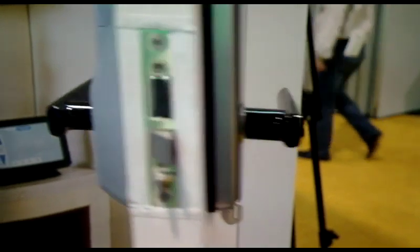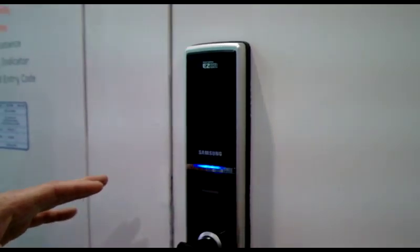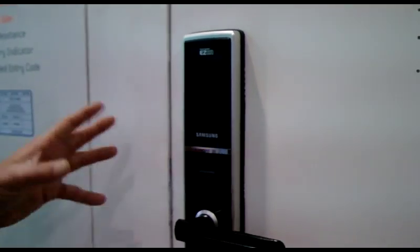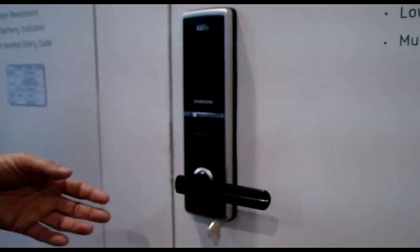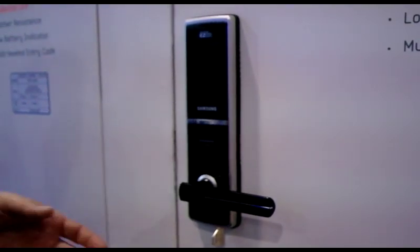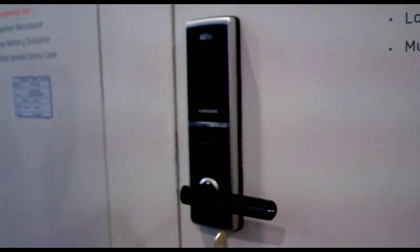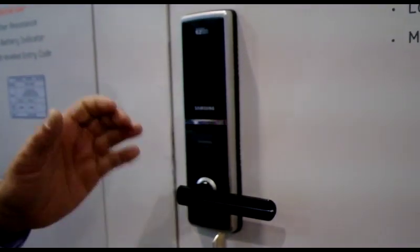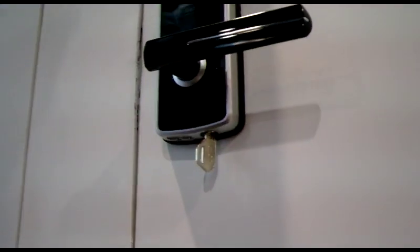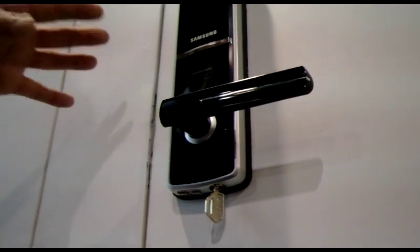This does have a low battery indicator. The battery should last roughly about a year, and it will indicate when it's starting to run low. Say you go on vacation and the low battery indicator starts to light up but you're not there to change it out — by the time you come back, if the battery does happen to drain, you can take a nine-volt battery and place it on the bottom, which will charge it up enough to allow you to open up access and change the battery.